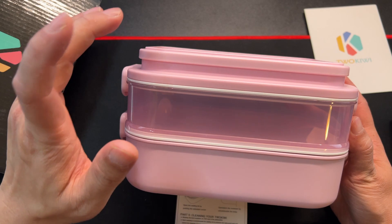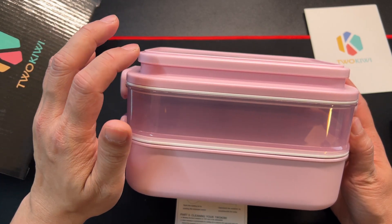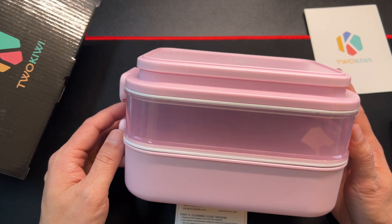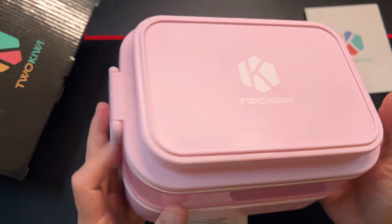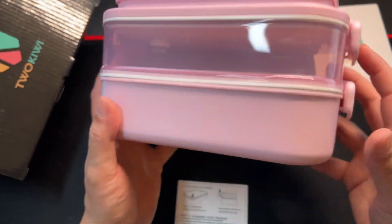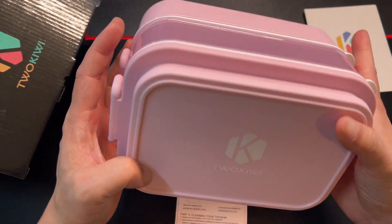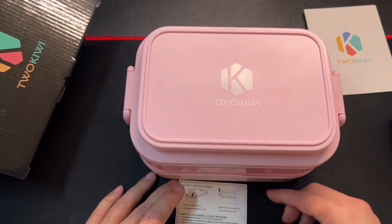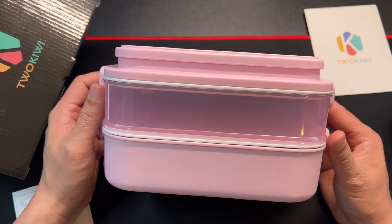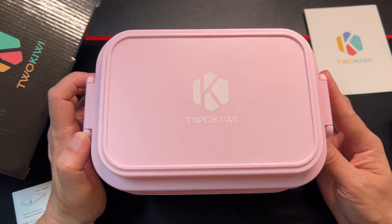All right, again this is the 2Kiwi bento box. It has two main layers, and then a third layer at the top where you put your napkins, utensils, maybe crackers or small stuff. The latches should be watertight. Any questions or comments, leave them below — make sure to like, share, and subscribe, and I'll see you on the next one.